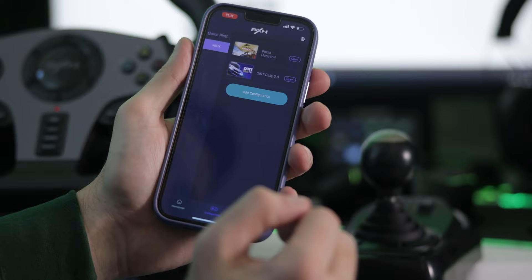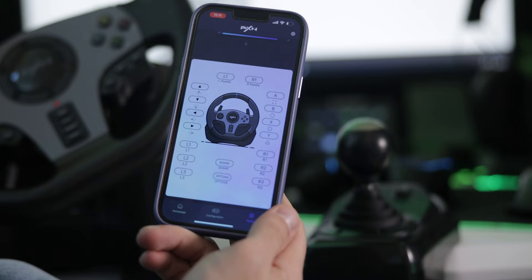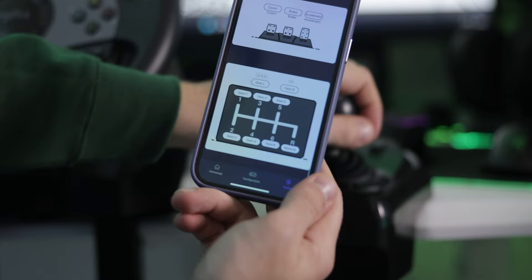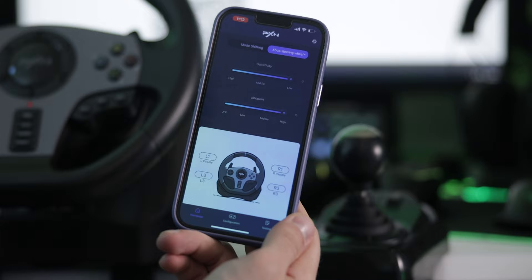You can save different configurations here and just load them as needed. There's also a testing panel where you can see the steering wheel layout — press the D-pad up button and it shows the button is registering. You can go through all the buttons to check them, as well as the pedals — accelerator, brake, and clutch — and also the shifter. So if you want to test or adjust anything on the steering wheel, you can do it all right here in the app. That's a really amazing feature for a budget steering wheel.